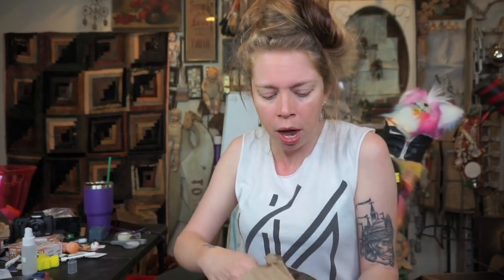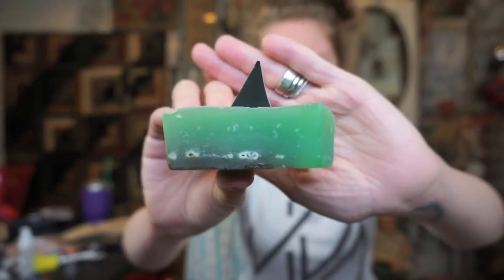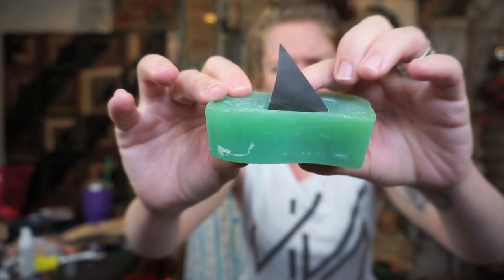I thought it would be really fun to use some of my Lush soap. Lush is all natural, it always smells really good, and I thought it would make a really fun colored soap. I'm trying to remember what this soap is called — it is the shark fin soap. You guys remember this one? It comes out once a year and it supports not killing sharks, which is a good thing.